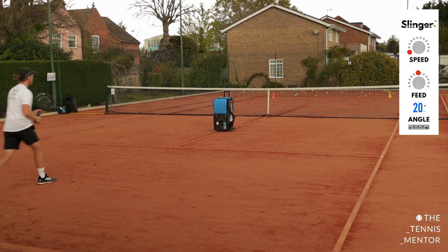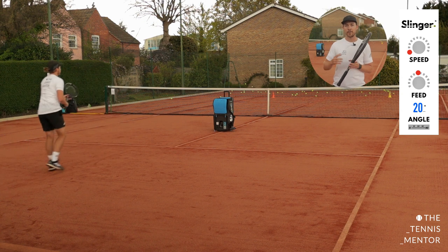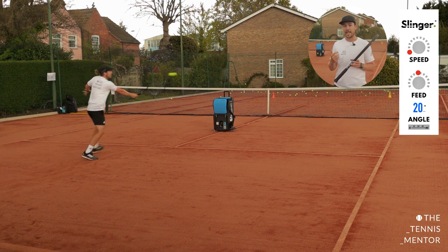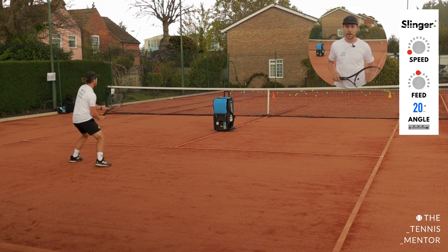As you can see, I'm going yellow on my ground stroke and orange on my volley. Of course, we wouldn't approach, volley, approach, volley in succession in a match. But what it does do is allow you to work on your movement going forwards down the court and work on your fitness when recovering back as well.